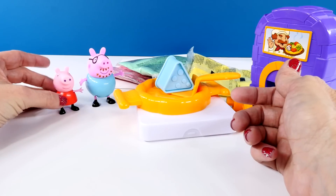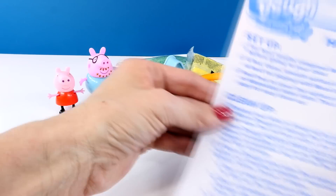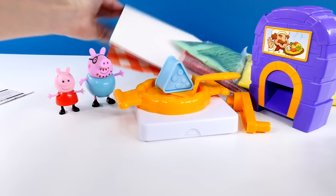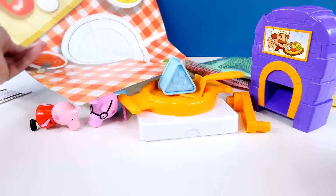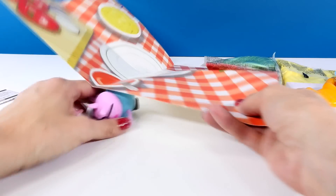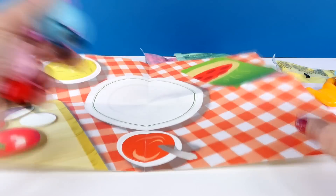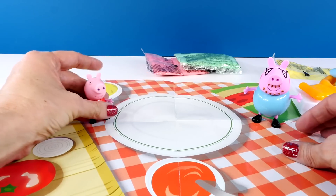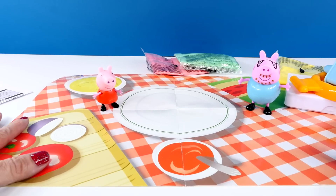And then I have Daddy Pig and Peppa over here to supervise. It looks like we have a lot of instructions. And there is also a pretty fancy play mat that we can use as well. So let's get Daddy Pig set up and Peppa Pig set up, and we will start making our pepperoni pizza.